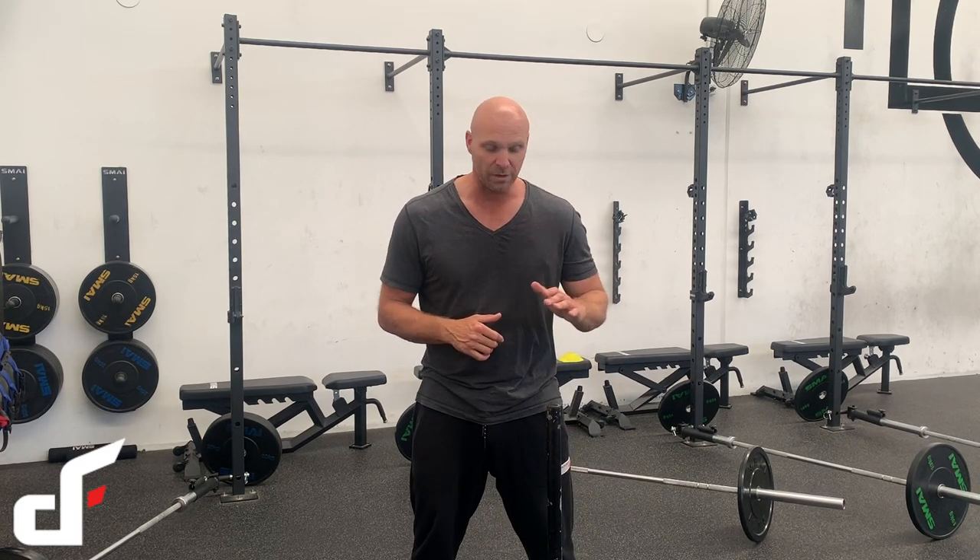Hey guys, Dan here from the Dangerously Fit Academy. It's been a while since my last video — the last six weeks I've been moving from Sydney to the Sunshine Coast, which has been very hectic. Now I'm here, there'll be much more video content on a weekly basis again. Plus we've got two new courses coming: a Sydney kettlebell course in November, a Perth kettlebell course in January, and we're looking at Darwin in the next couple of months as well. If you're near those cities, feel free to hit me up and book your spot.